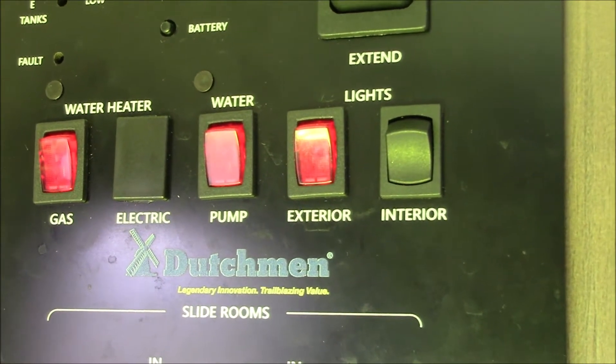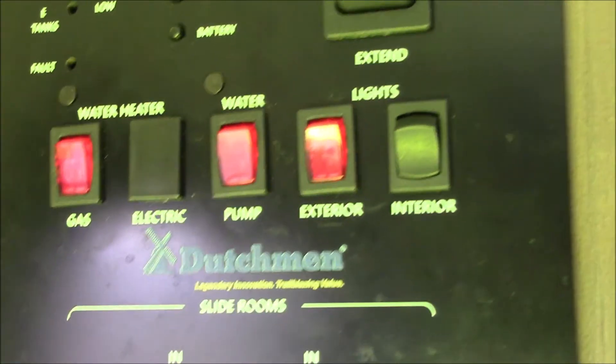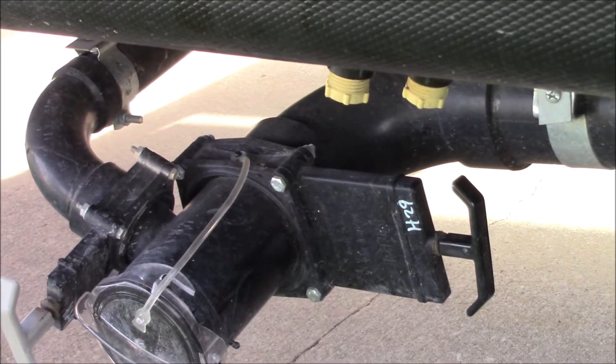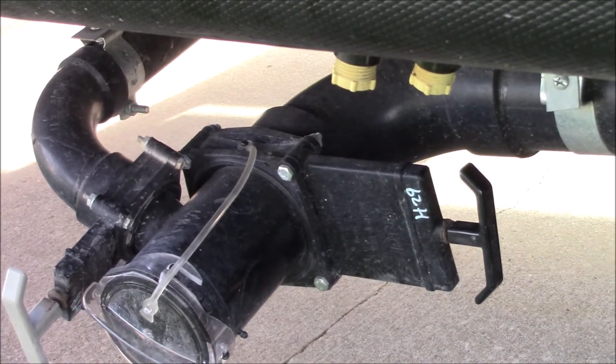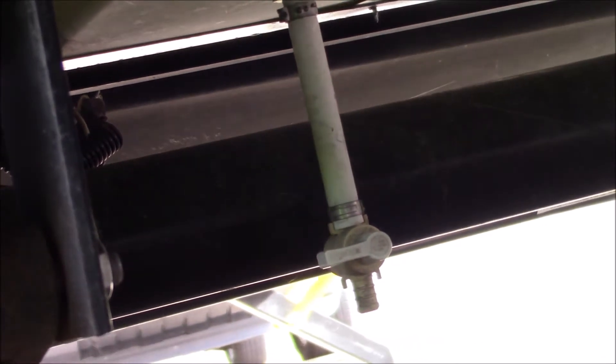First thing you're going to want to do is ensure that your water pump is turned off. Next you'll open your faucets and make sure that the water pressure is out of your lines. And you want to ensure that your holding tanks are empty. This goes for your fresh water tank — there is a valve on there and we'll go ahead and let that run out.